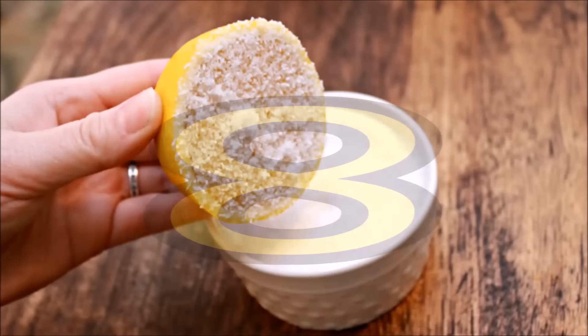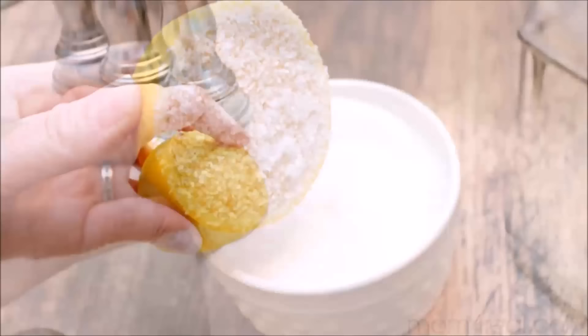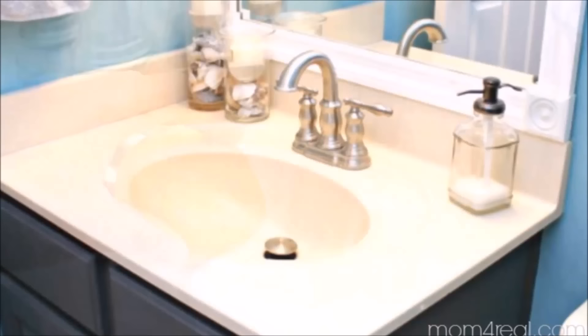Tip 8: Dip a lemon in salt and use it to get rid of lingering rust stains in your sink and sink area. You don't need to scrub very hard at all — the acid in a lemon will do most of the work for you. It took seconds, cost nothing, and most importantly it actually works.